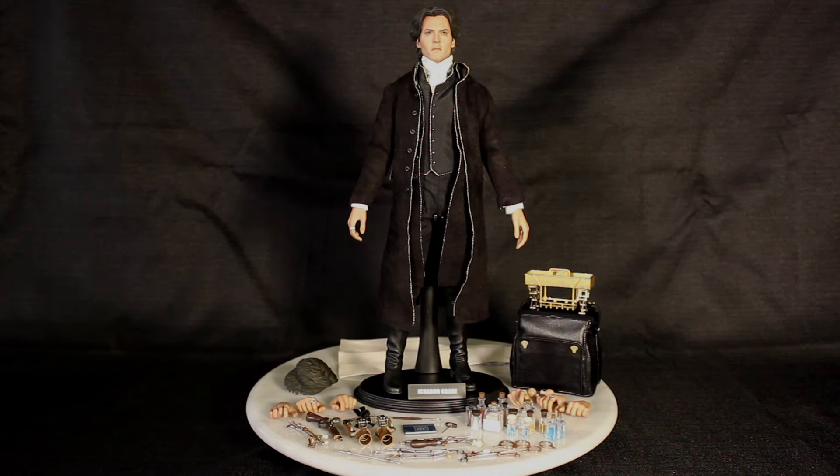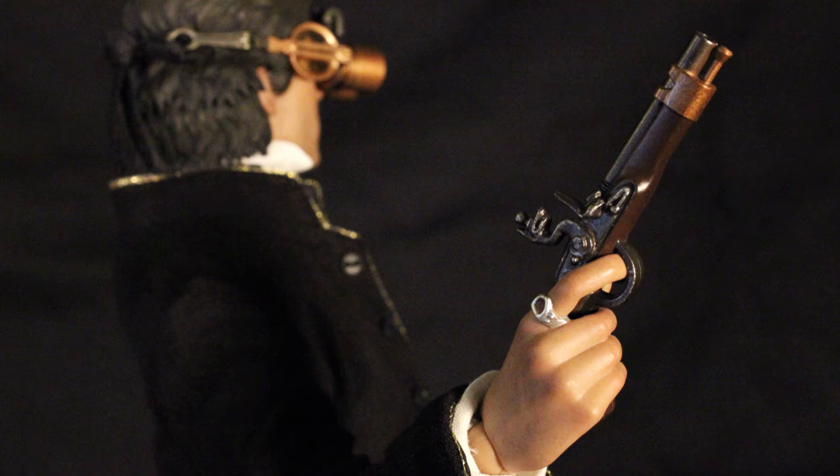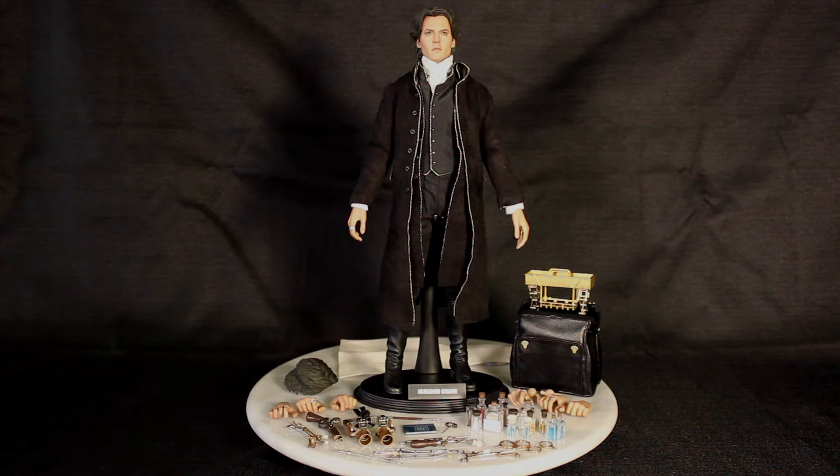In terms of weaponry, he has a pistol. What good that does against a headless horseman is anyone's guess, but you've got to arm himself somehow, right? The only thing he doesn't come with is a little spider to be afraid of like he was in the movie, but you know, can't have everything, right?